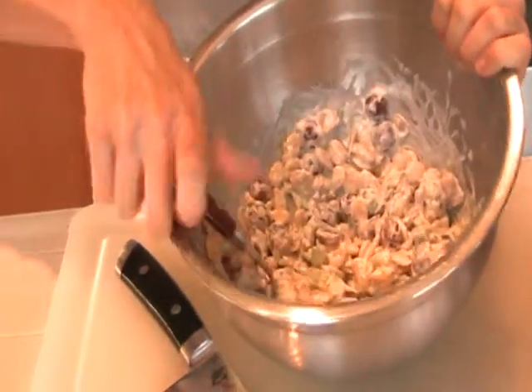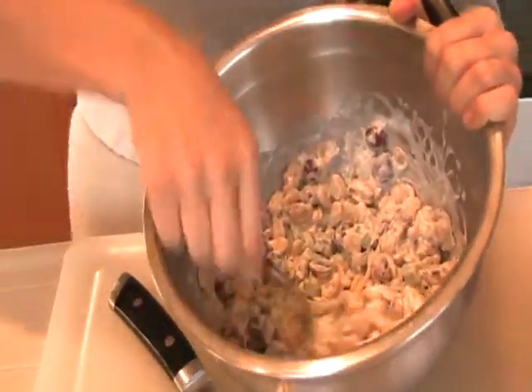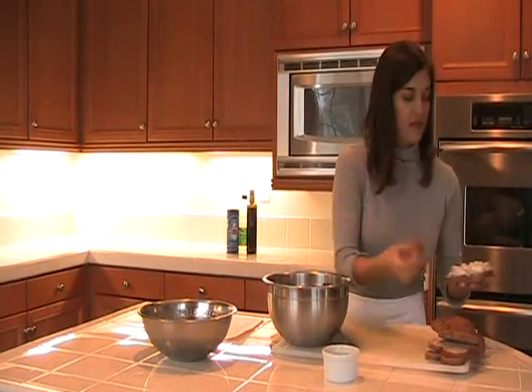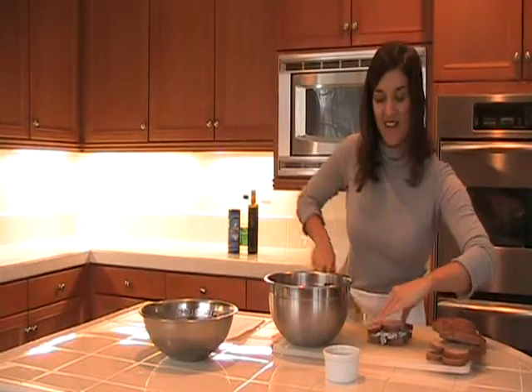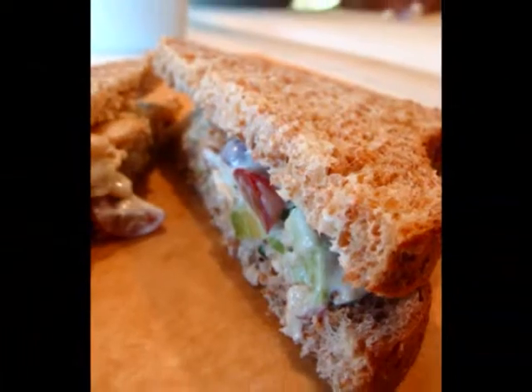We're just going to mix all this together with a little bit of salt to taste. Place the filling on a piece of bread, load up the top part, and place another piece of bread on top. I like to cut my sandwiches on a diagonal — that's kind of fun. So there we have the grape, avocado, walnut, lima bean sandwich with chive mayonnaise. I'm Pace, the Green Girls Food Guru, and you're watching The Green Girls TV.